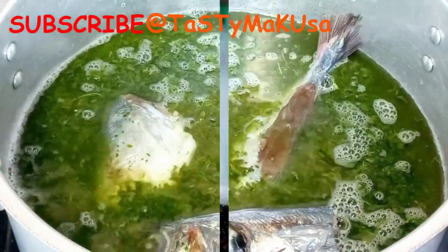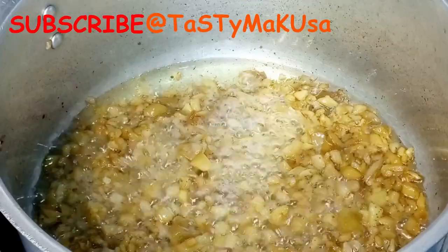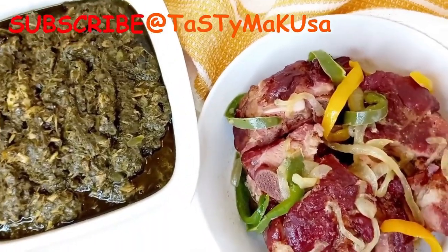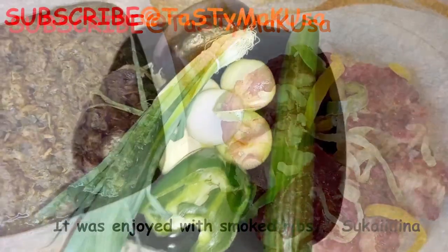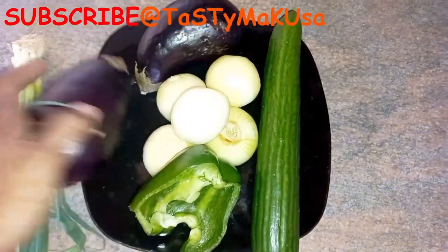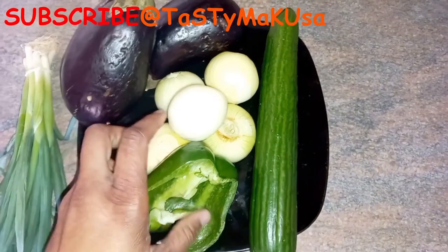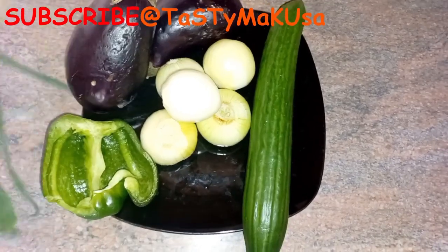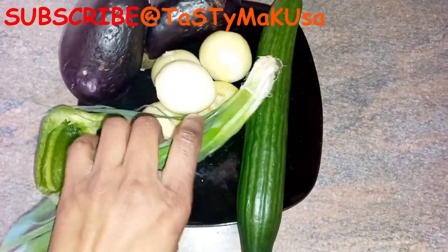Hey loves, welcome back to my channel. Today we're making fried cassava leaves, which is pondu, with mackerel fish and dry fish. These are my ingredients I'm going to use today: some spring onion, brinjal, onion, green pepper, and cucumber.